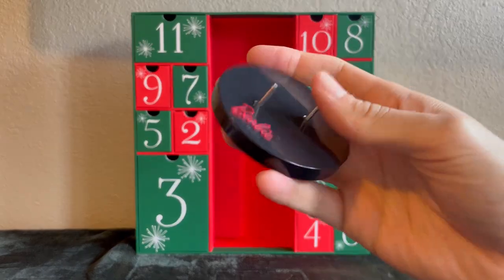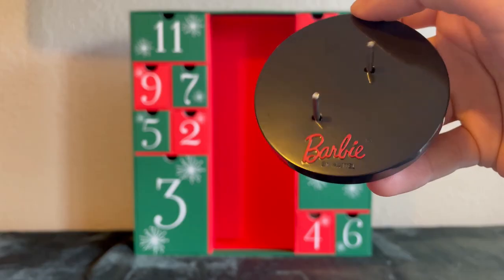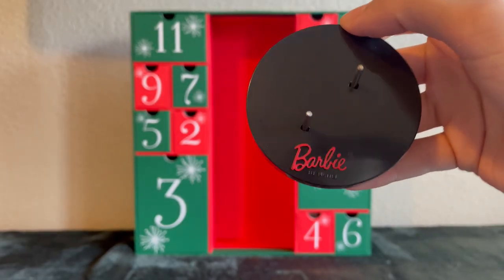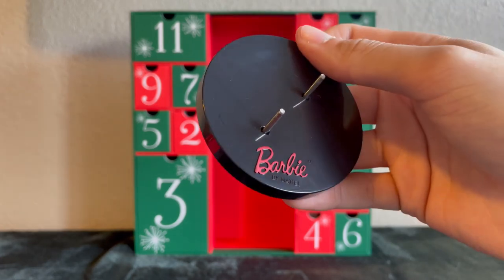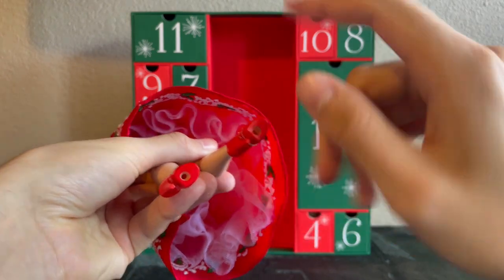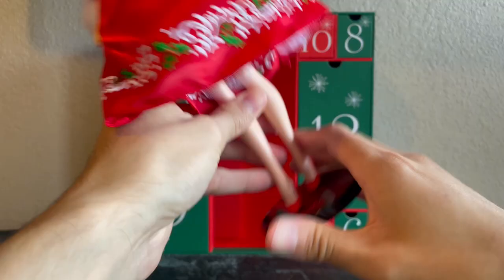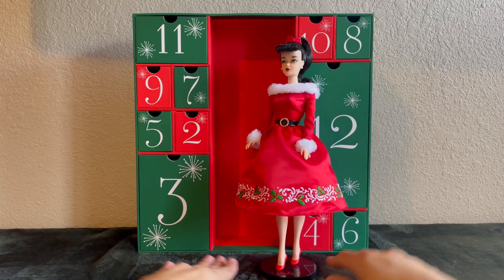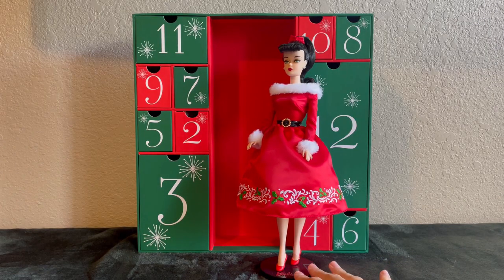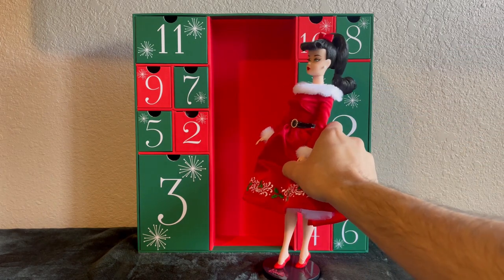She also comes with a standard number one Barbie stand. I love that they decided to give this stand its own special touch — it has 'Barbie' written in red. And you can see the holes at the bottom of her feet. I really love this type of stand and I'm sure a lot of other Barbie collectors are going to appreciate it.